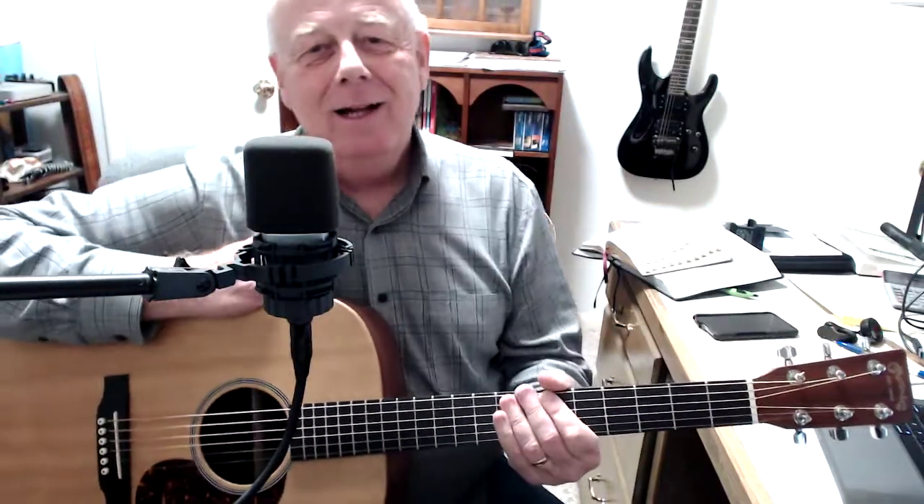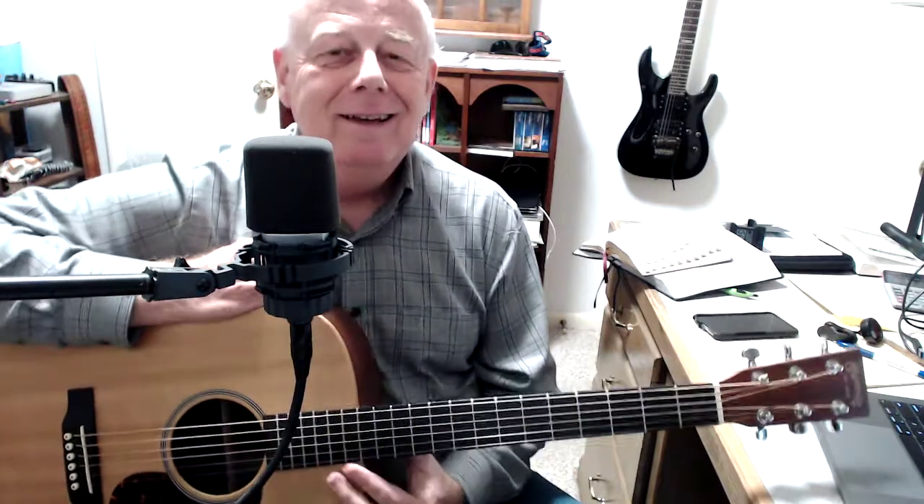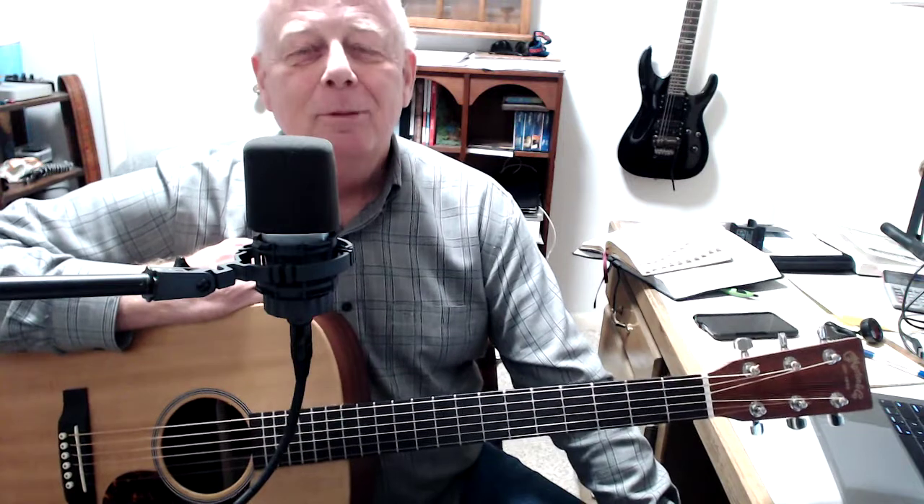Hey, how you doing? Well, it looks like we're not going to be able to get together this Monday night and do our thing. Who knows when we'll be released to get out and get together again. But until that time, I just wanted to make a video and give you another song to work on — just a fun song to play.